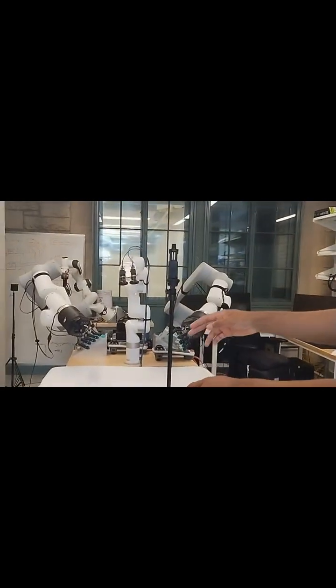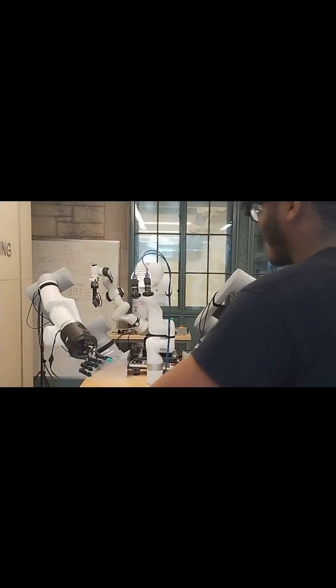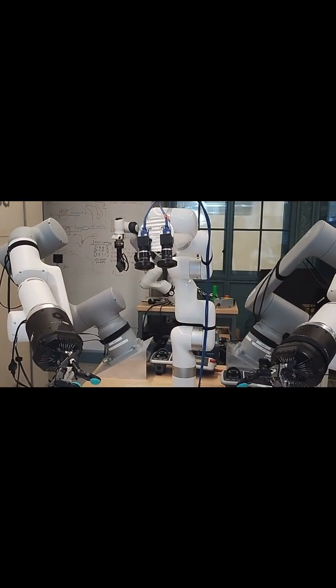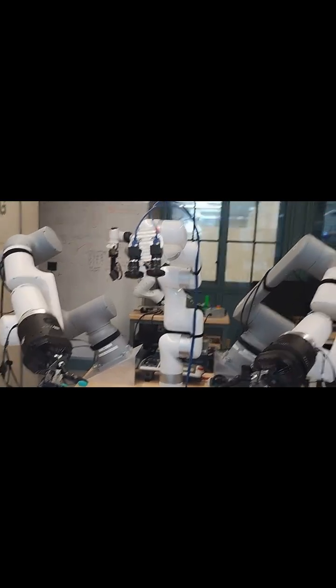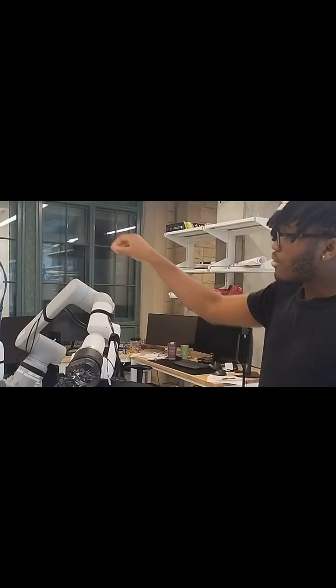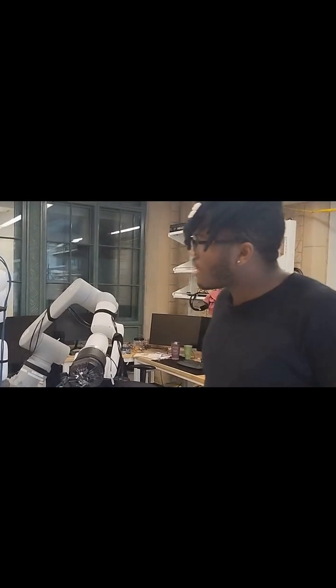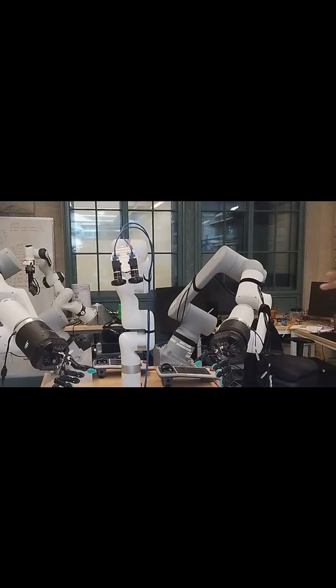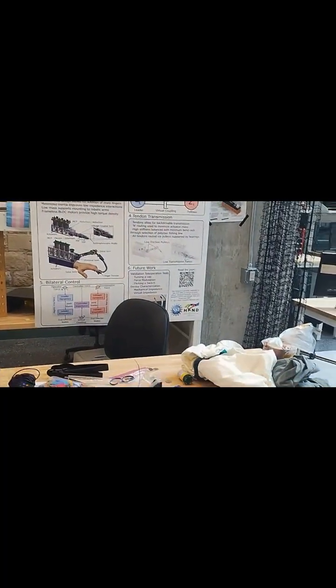Going around the center, this is our main humanoid right here. It has two Shadow Hands, which are commercial robot hands mounted onto two ABB robot arms, and also connected to another ABB with a pneumatic camera system on top of it. We can teleoperate it with a haptic device in the background. We have various objects assigned for it to manipulate, which I've posted on my YouTube channel if you want to see.